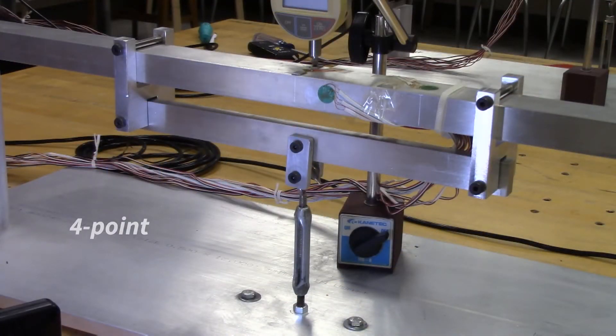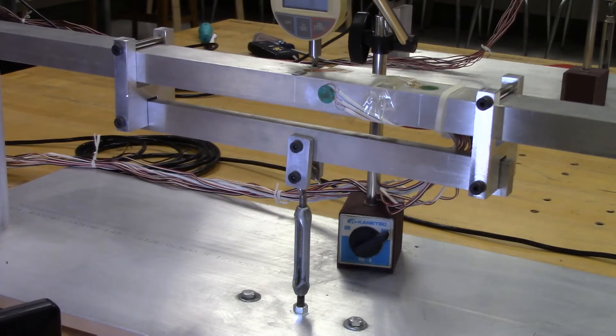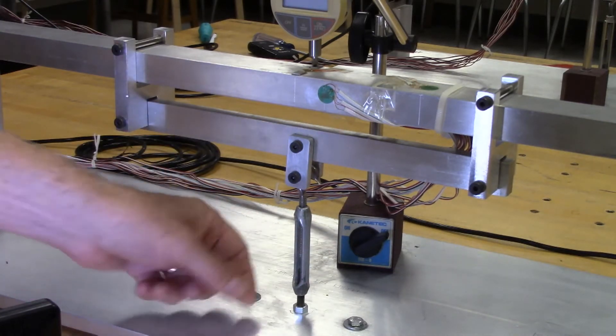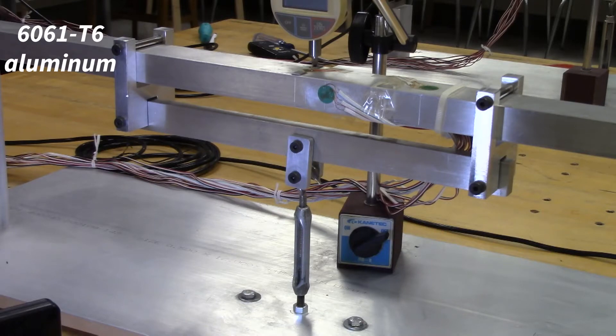Now we'll move over to the four point setup to give you a better view of the double yoke system. The two yokes are positioned symmetrically over the midpoint of the beam, and they are connected to a bar which is attached to the turnbuckle used to apply the downward force. The beams are made of 6061 T6 aluminum, and the nominal mechanical properties are listed in the lab manual.